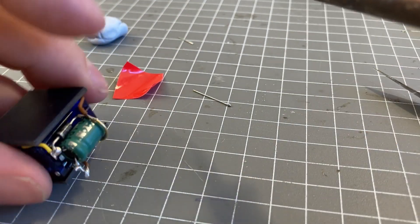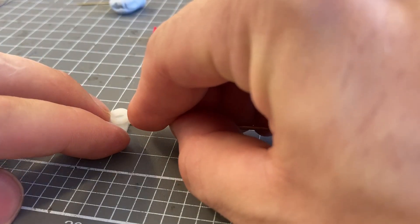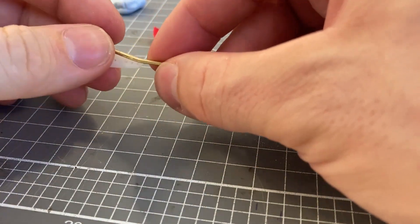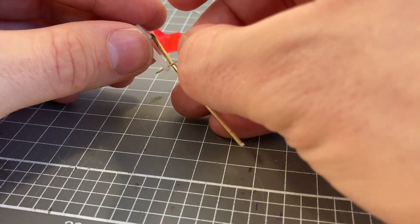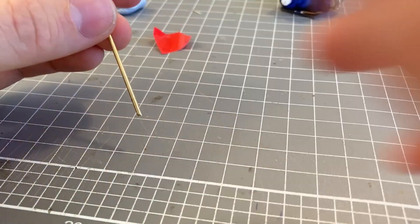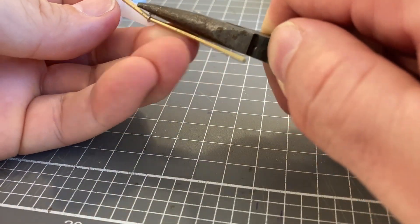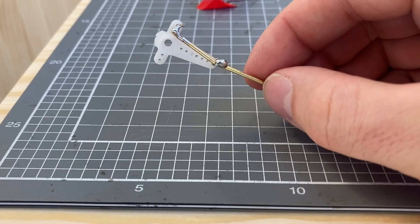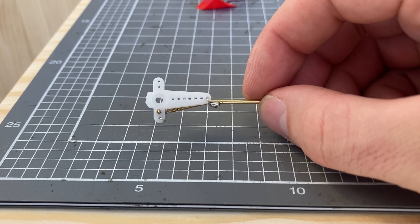Once the main body was done, all that was left was to add the little arm the robot will use to move. I soldered these little wire ties down and everything was very secure.